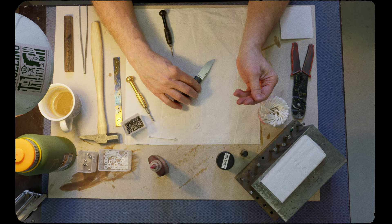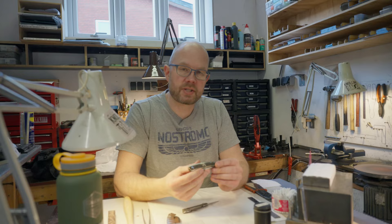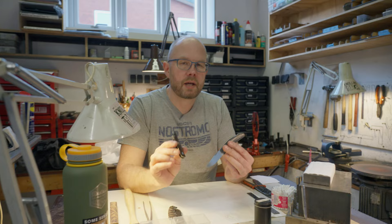So this concludes this episode where I build a couple of Casino folders. These specific knives are for my Launch 15.